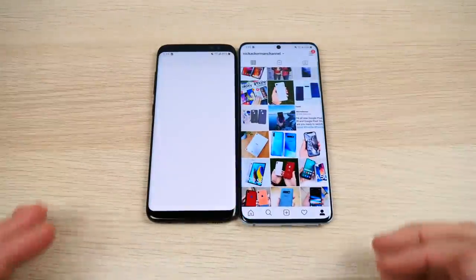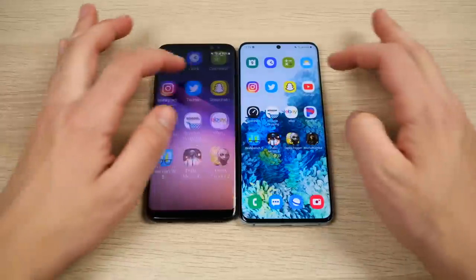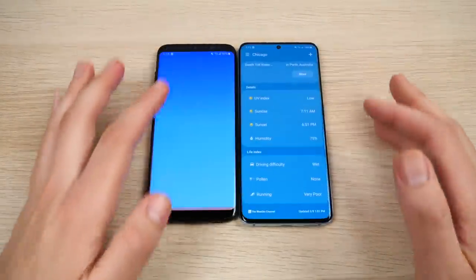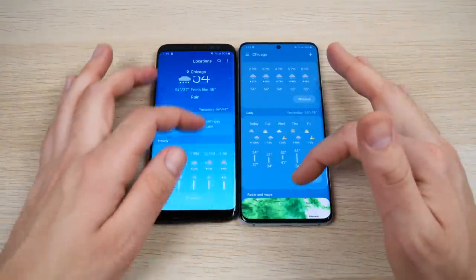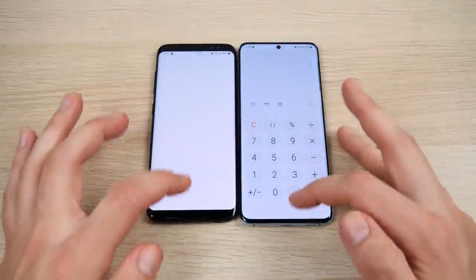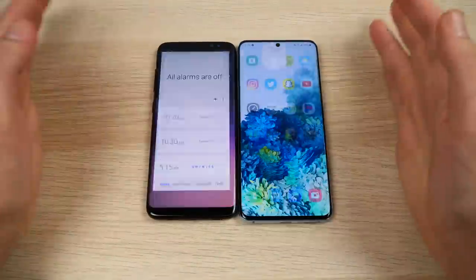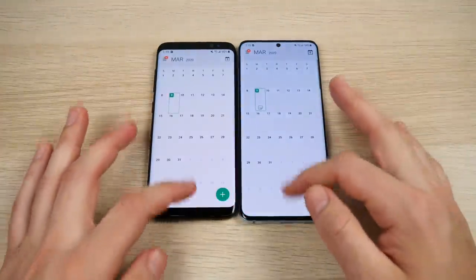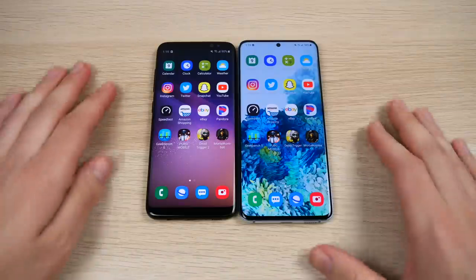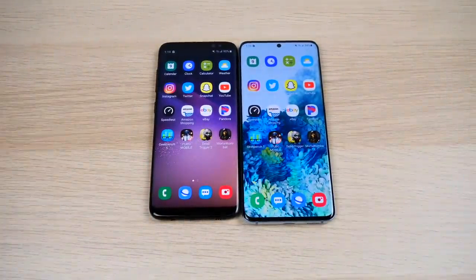If you're multitasking with multiple windows open, that extra RAM makes a big difference. If you're doing something important without access to a laptop, that extra RAM lets you get laptop or PC-level performance from your phone. Calculator and Clock go first on the S20 — the S20's RAM advantage is substantially noticeable.